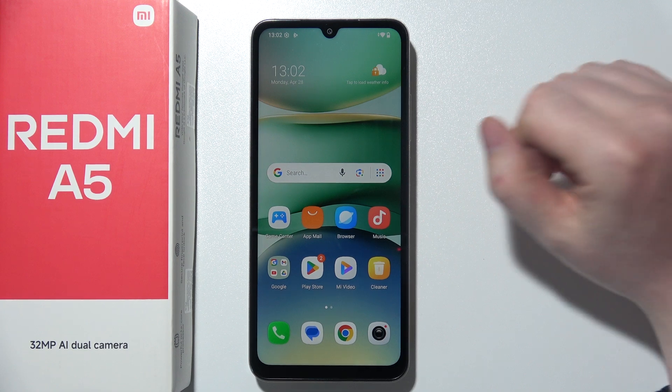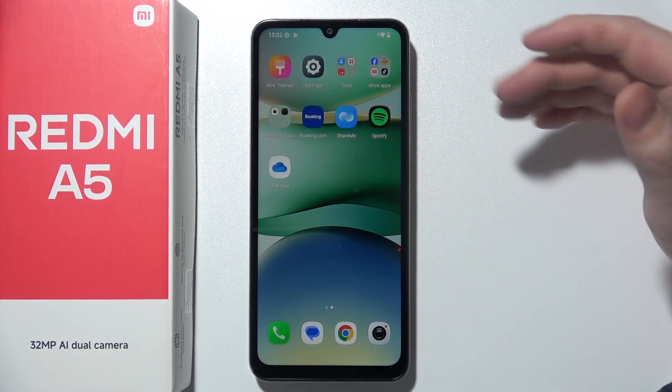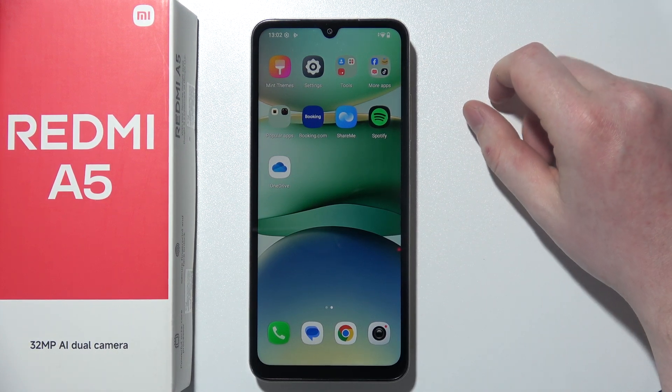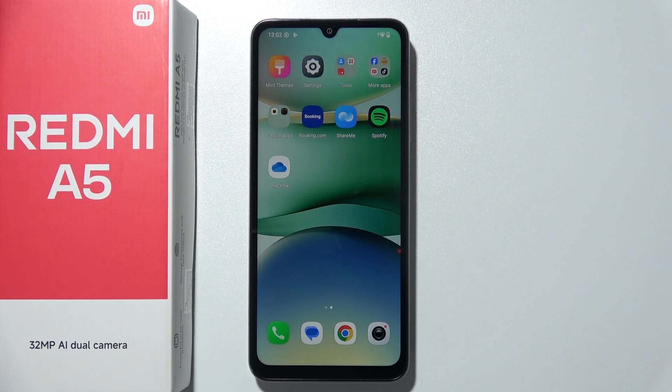Okay, so our phone is actually ready. As you can see, we are on the home screen, and that is basically everything that I wanted to show you. Thanks so much for watching, and if you like this video, please consider subscribing.